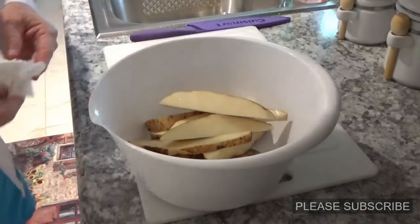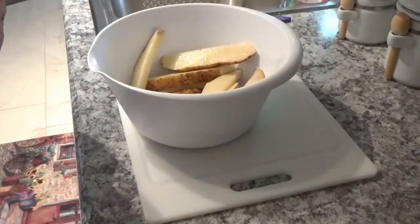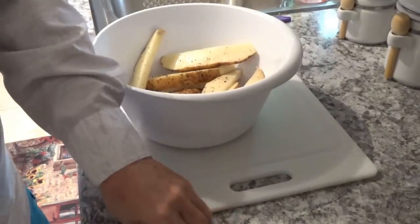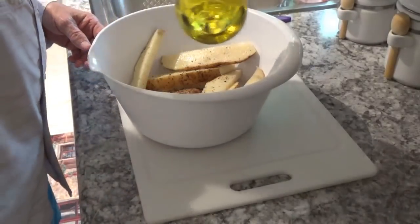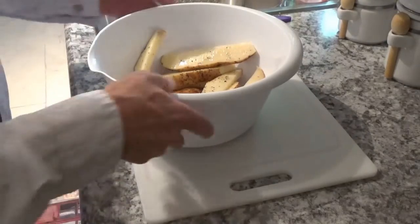Just wipe off my board here a tad bit. Alright, now really you can season these with about anything you want to. I really like this Dash — I'm going to use some Dash on them among other things. But we'll start out with some salt and pepper. Okay, now I'm going to put some olive oil in here — two teaspoons of olive oil. I'm going to sort of shake them up a little bit like this to get some oil on all of them.